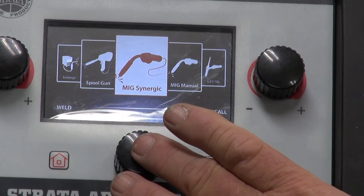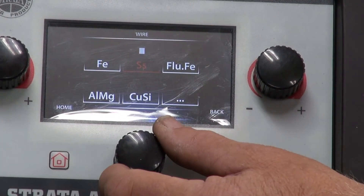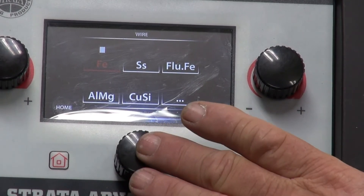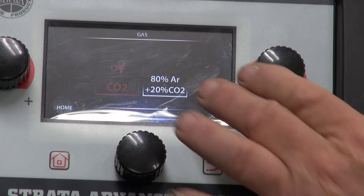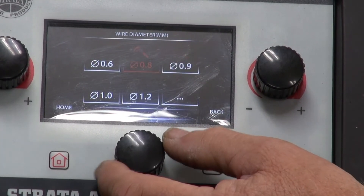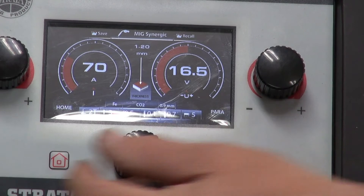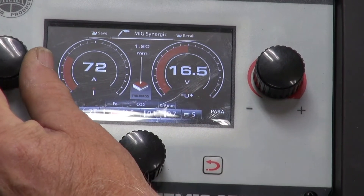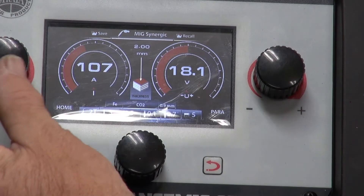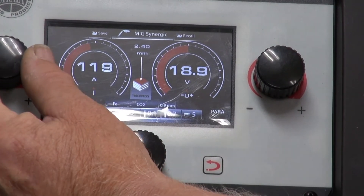I've selected MIG synergic. I will now select it by pushing the centre button. It asks me what material I want to use — steel, stainless steel, flux cord, aluminium, silicon bronze. So we'll go to steel and select it by pushing the knob. It's going to ask me whether I'm going to use CO2 or argon mix. I'm going to go CO2 and select it. It asks me what size wire, so I'm going to select 0.9 wire. Now I've selected all those parameters. All I have to do is adjust the thickness by turning this knob here, and you can see the material thickness going up with voltage and wire speed going up accordingly.